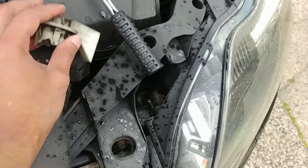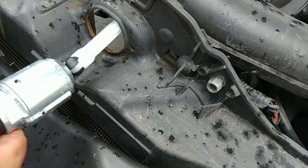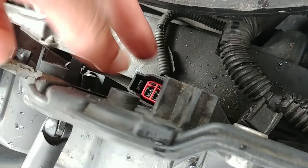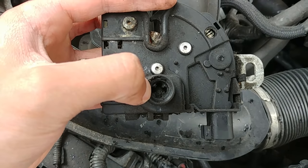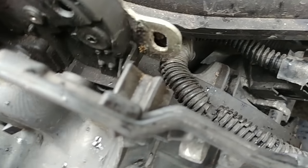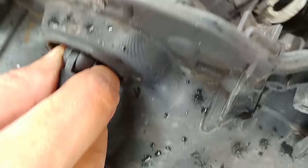Now you take this out — just slide this broken piece forward. Then get the new one: it goes in from the back forward, and it should sit nicely just like that. Grab your old latch — that's what opens the hood, which moves those two pins. The new one should clip in nicely.